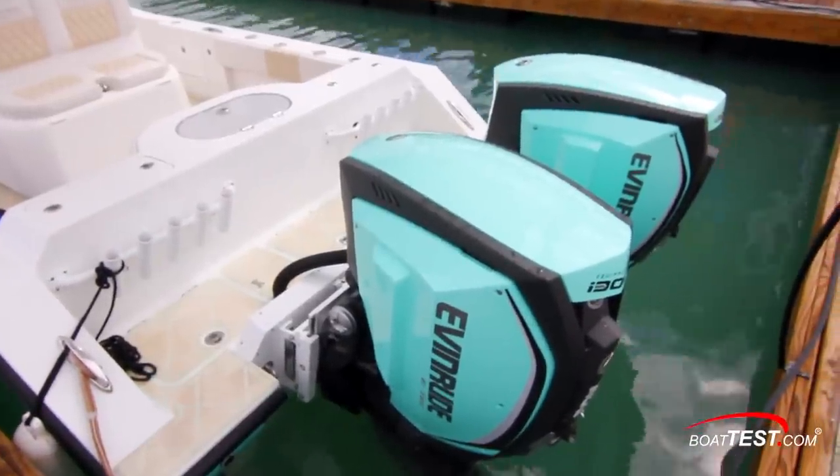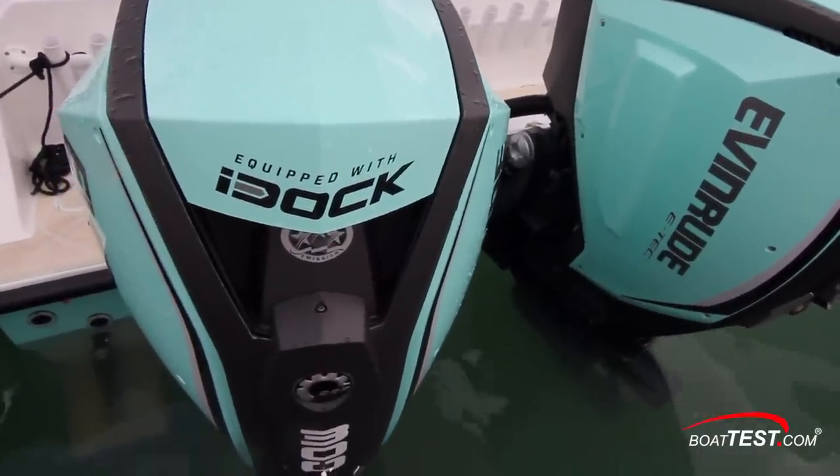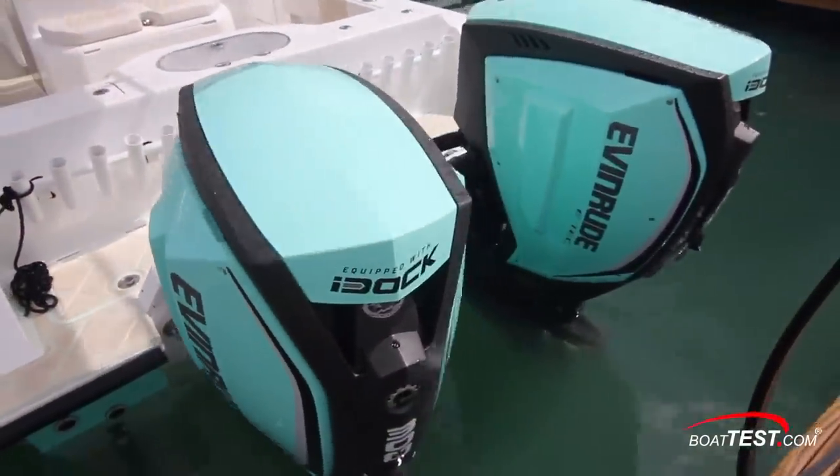The cowls are color matched to the boat, and that's an easy thing to do as these engines come with the ability to choose separate colors for the top panel, side panels, and even the trademark Evinrude swoosh.